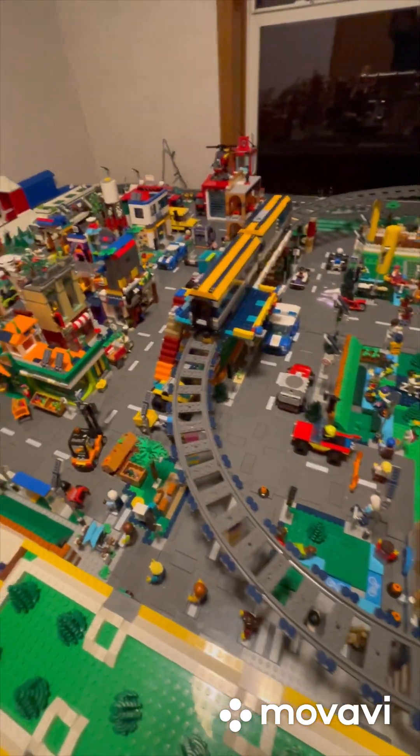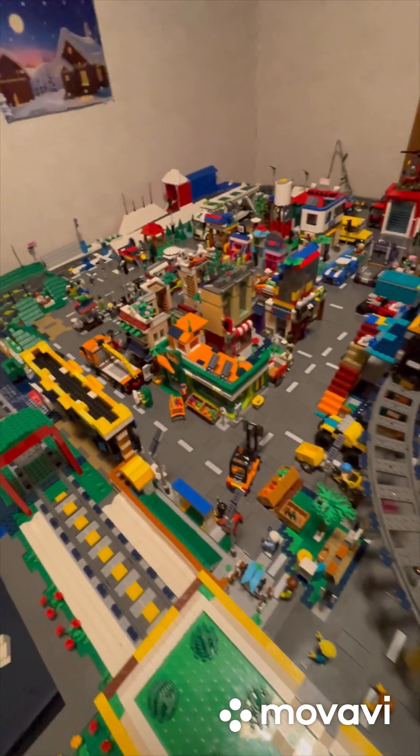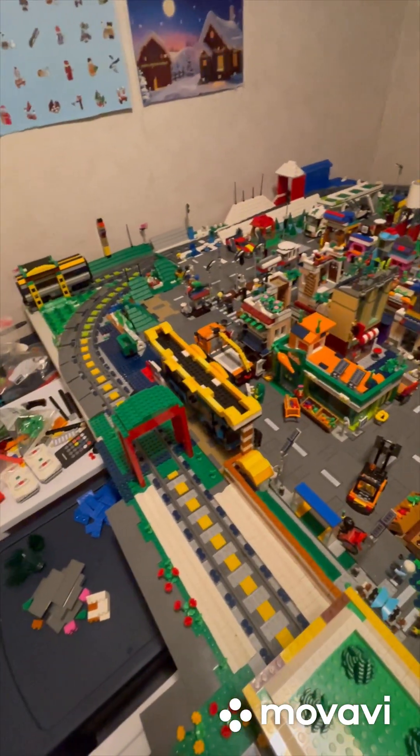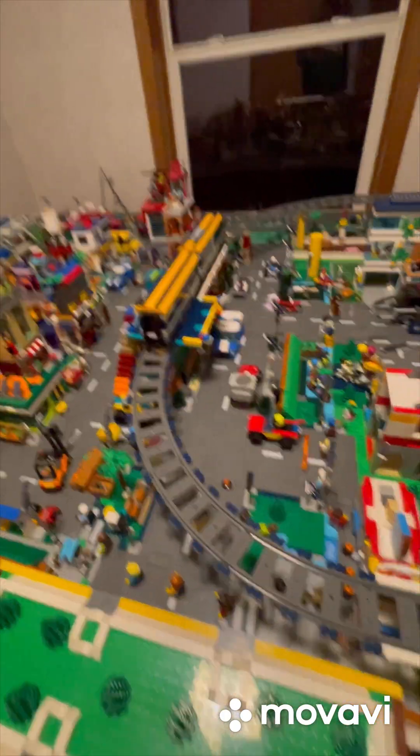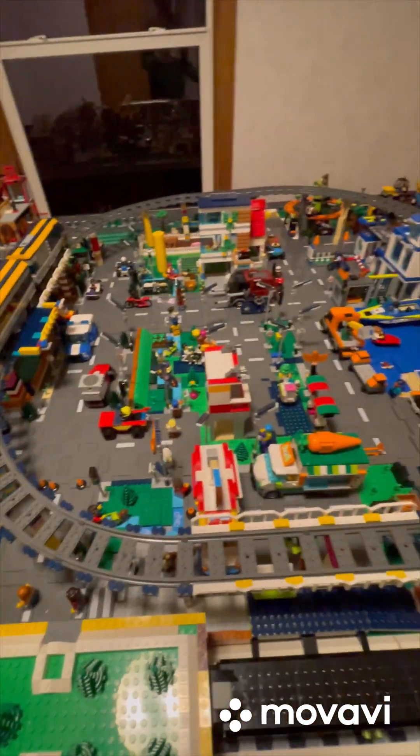The Lego City updates are done. All right friends, Diesel and the buddy, I need you to please subscribe to my channel. We're needing 90k subscribers. You guys have a great day, buddy. Bye bye.